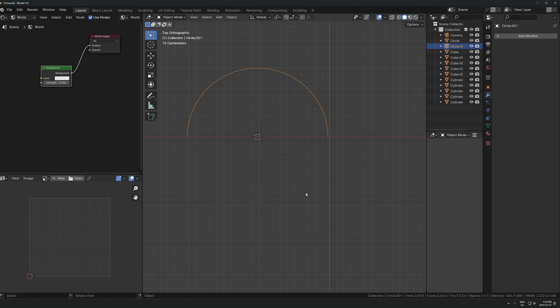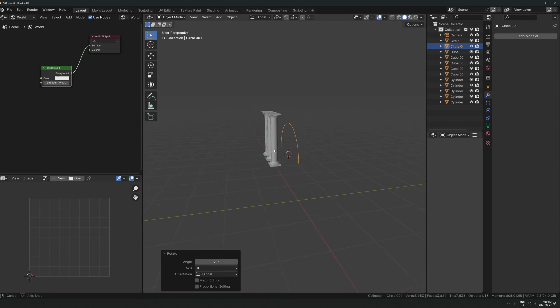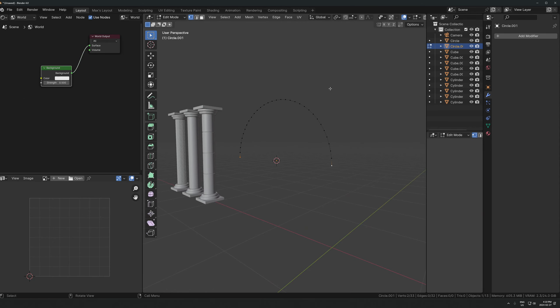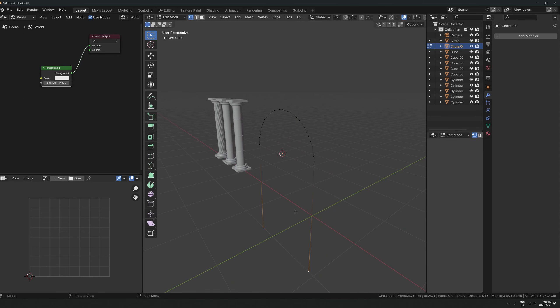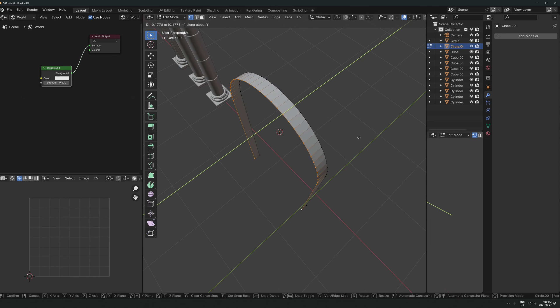I might just rotate this 90 degrees on the X-axis so it's facing this way. Let's take these two points here and extrude downwards on the Z-axis - you can see where this is going. Take all this and then maybe extrude it out on the Y-axis.